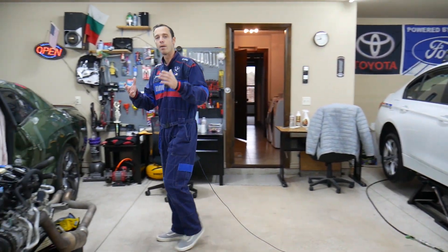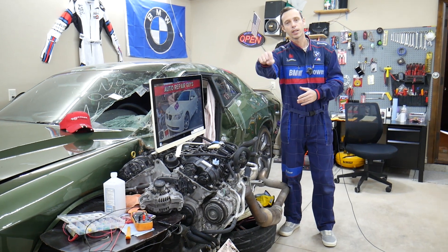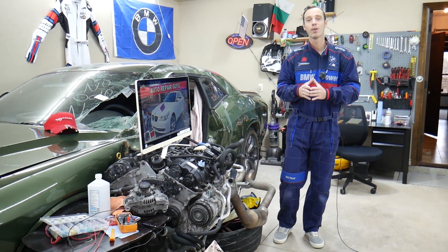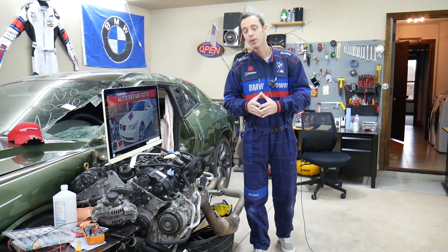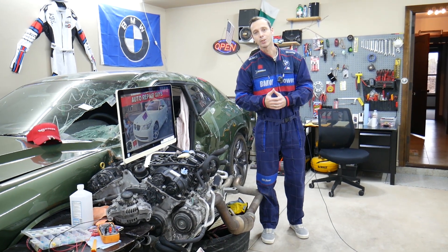If you need to buy parts or tools for your BMW or any car, we'll share a link in the description below where you can get them at a really good price with quick shipping. And if you need to buy cheap fuses, relays, or anything for your BMW, links will be shared as well.